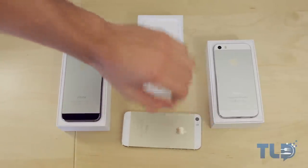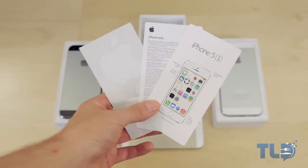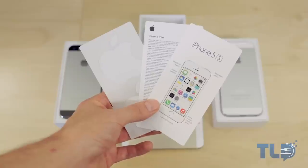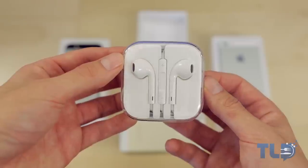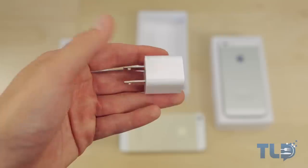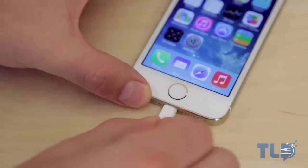The content within the box is going to be the same, so I'm not going to go through each box individually. But what you do get with your brand new iPhone 5S is the literature, which includes the always awesome Apple stickers, followed by a set of Apple EarPods, which actually sound pretty good for stock headphones. You then get the USB wall charger, and last but not least, the USB to lightning connector.